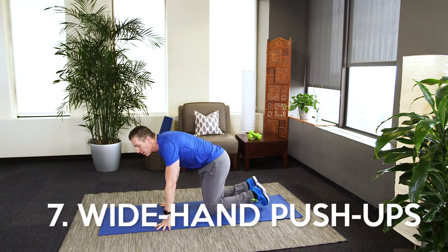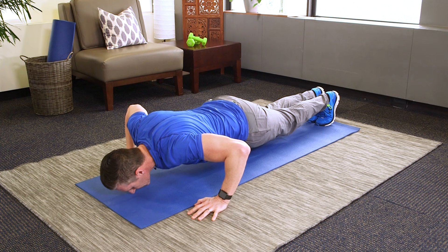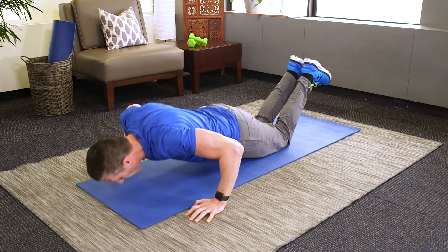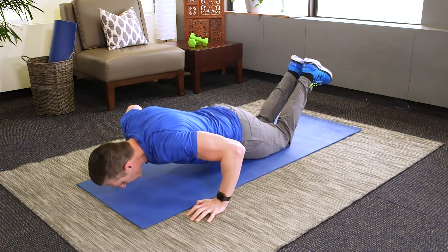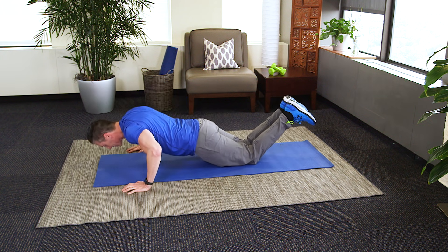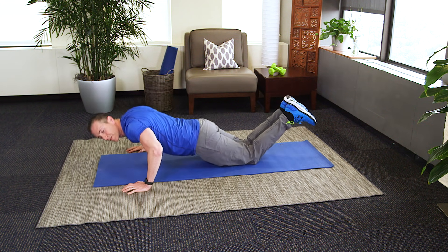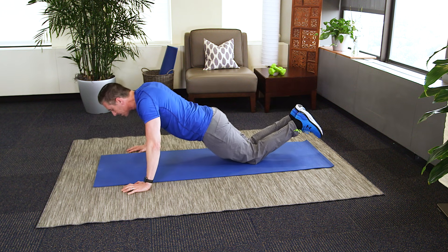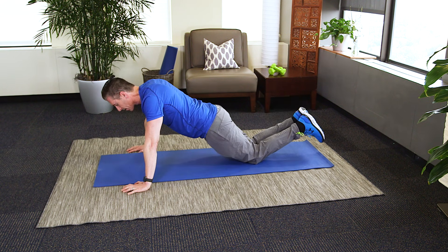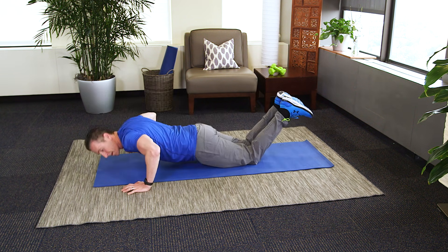Now moving on to push-ups again. This time we're going to spread our hands wider on the floor — same movement though. You can do it on your toes or on your knees. Nice and slow; you can speed up if you're ready, but slow works just as good. When you move your hands out, you're putting more focus directly on the chest and not so much on the shoulders and the back of the arms, the triceps. That's why it's good to mix it up. Last one.